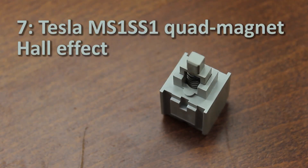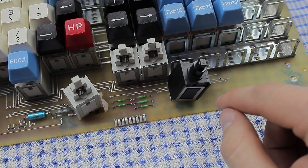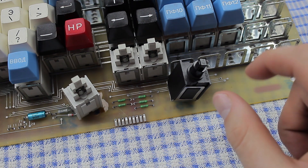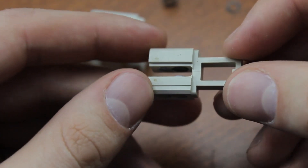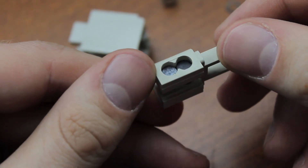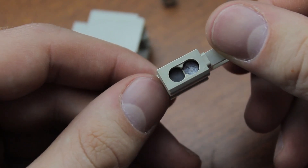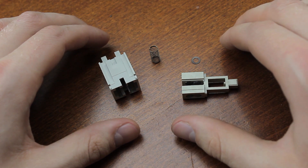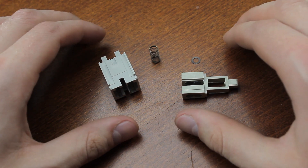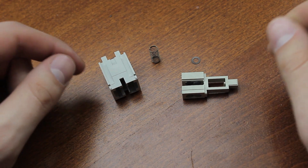At number seven we have Tesla MS1/SS1 quad magnet hall effect switches — redesigned knockoffs of Microswitch SW series, which use magnets to create a Hall voltage that can be measured to create an excessively reliable switch. Both designs clip into a metal frame. Tesla went rather over the top by using no fewer than four magnets per switch, and they even marked the polarity of the magnets using white paint. Curiously, the magnets alternate from top to bottom, and I guess you'd get quite an interesting output pattern — possibly a very sharp one. The Soviet Union had a habit of rather over-engineering their equipment, and this is a great example: why would you need four magnets for one single switch?